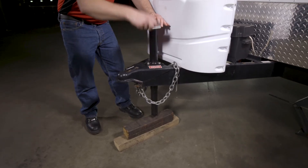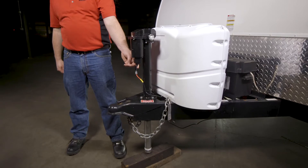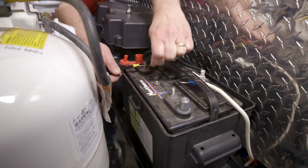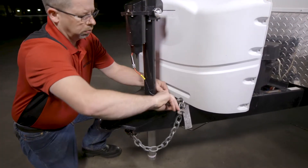Retract the existing jack and remove the block. If the existing jack is electric, disconnect the power wire from the trailer's battery. Remove the bolts attaching the jack to the trailer and pull it from the coupler.